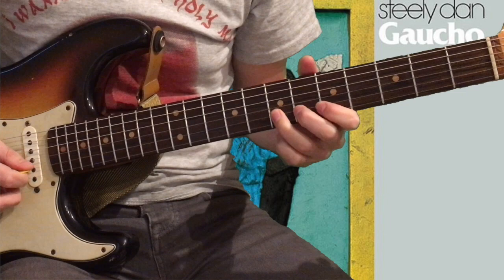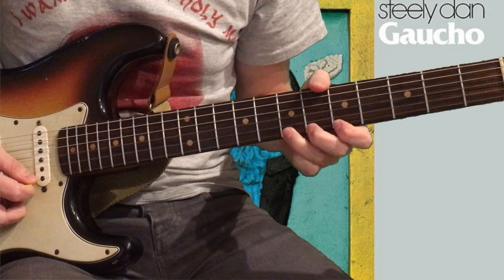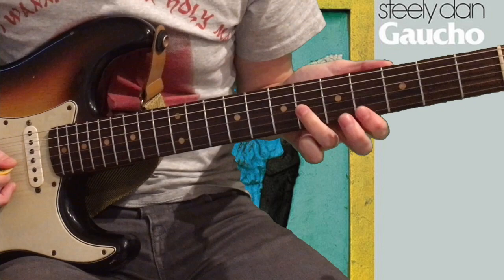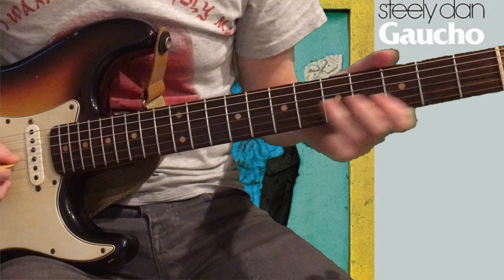Then on the B string 7th fret, pull off 7 to 5 on the B string. And then you do a really cool little run on the G string — really quickly from the 6th to the 4th to the 2nd of the G string. So slide from the 6th to the 4th fret on the G string with your ring finger, and then play that 2nd fret.